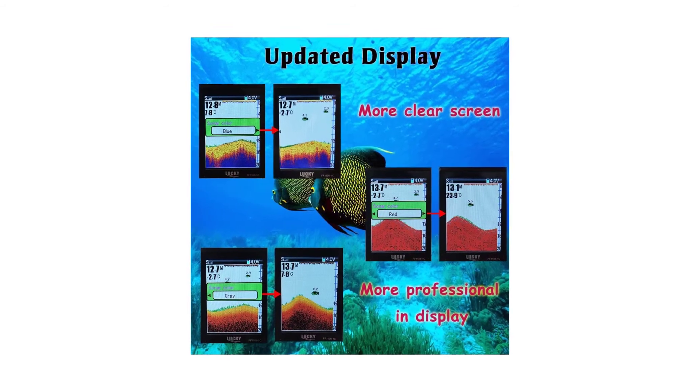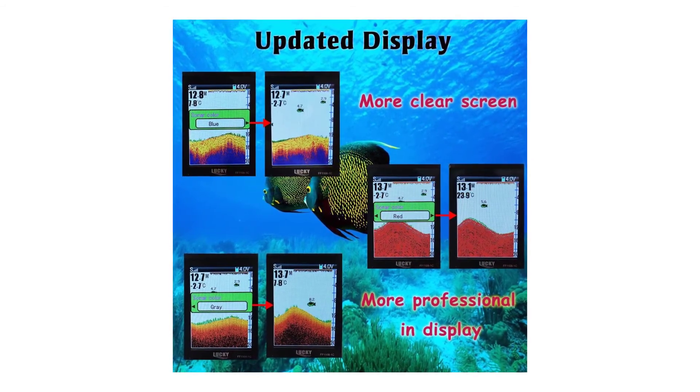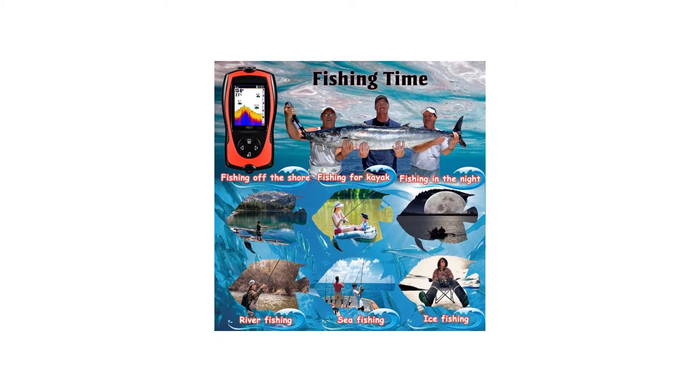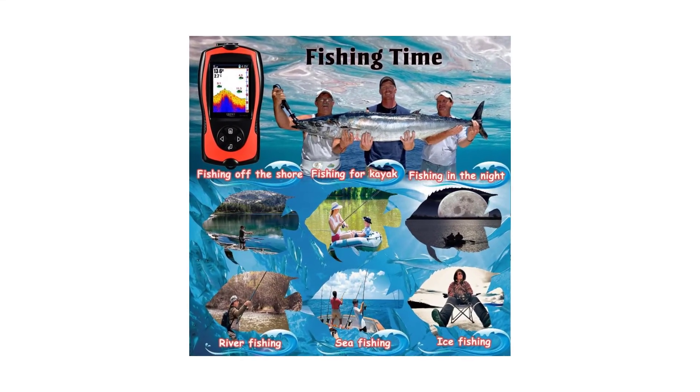Various settings include: sensitivity, screen brightness, depth range, zoom, depth alarm, fish alarm, fish icon, units, and language. Both the wireless fish finder and the sonar are rechargeable and come with a USB cable. The handheld lasts 4 hours on a full charge and the sonar sensor lasts 10 hours on a full charge.